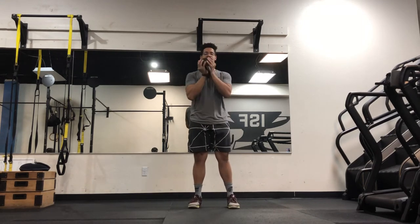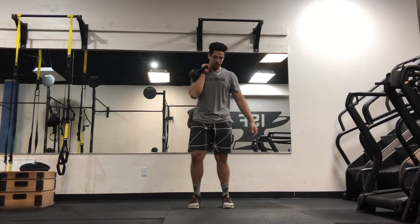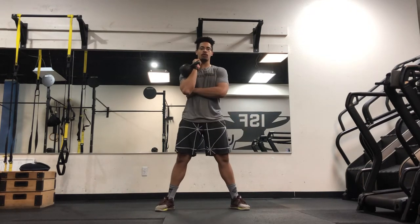Normally a goblet squat is held like this. You're going to take — if you have a kettlebell, move it here; if you have a dumbbell, you can hold it right here as well. Get your stance, then perform the squat like you normally would.